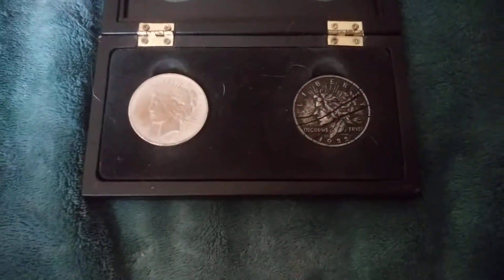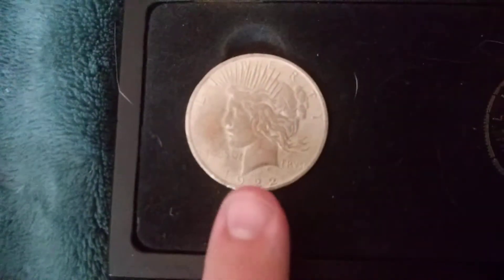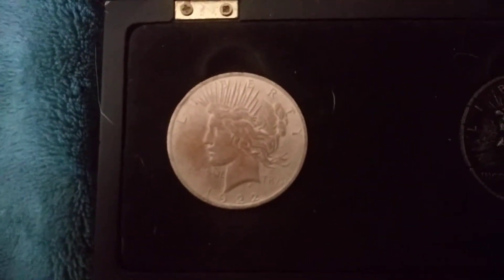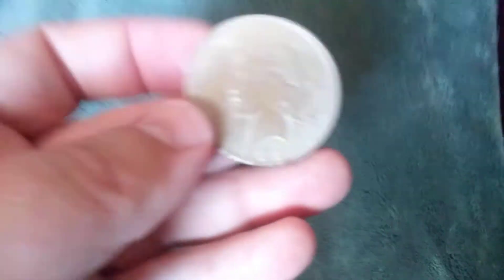Both these coins have served me fairly well over the past few years, but unfortunately this one is beginning to oxidize something terrible. I tried to clean it up about two or three years back, unfortunately to no avail — it just kind of made everything worse.